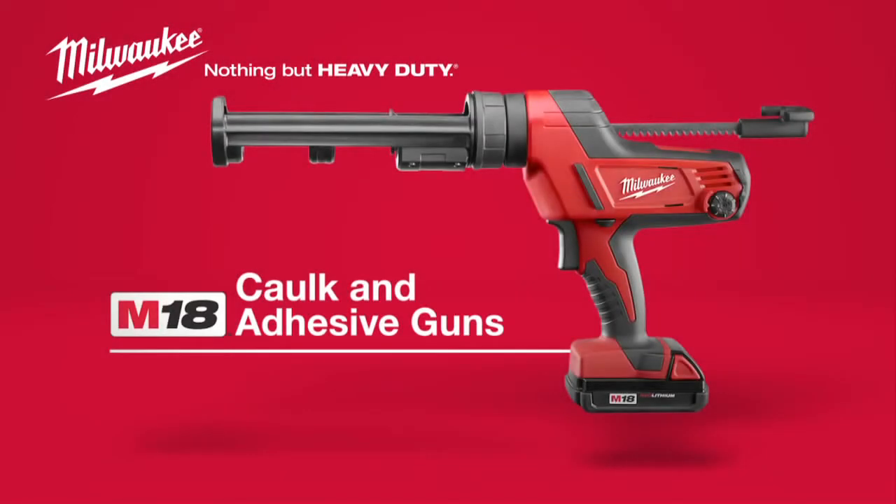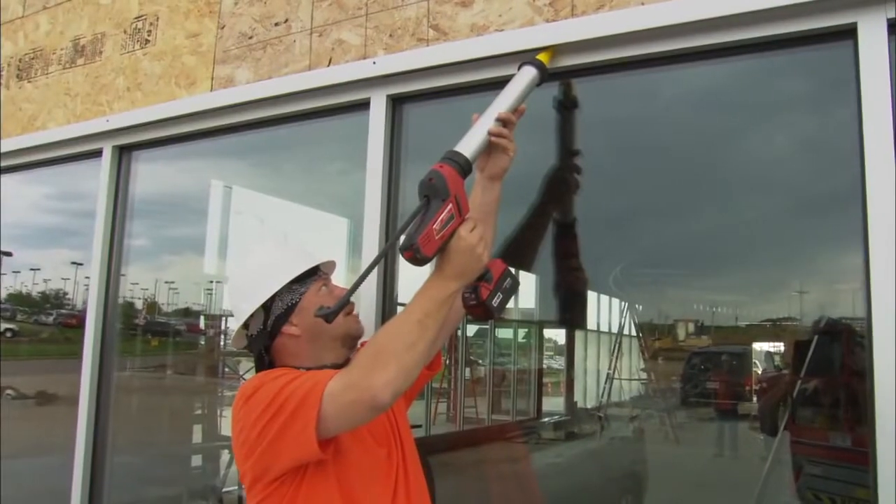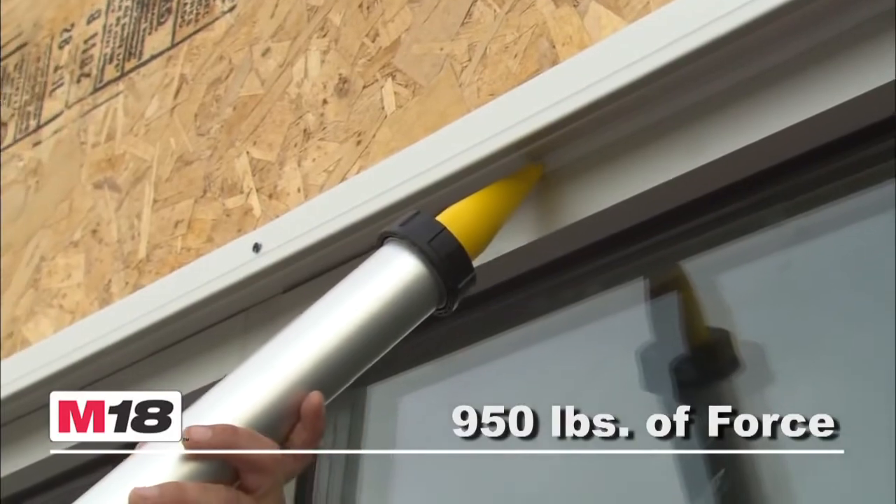Introducing the Milwaukee M18 Cordless Caulk and Adhesive Gun, the most powerful cordless caulk gun on the market. Milwaukee-built all-metal gears provide an industry-leading 950 pounds of pushing force for even the highest viscosity materials.